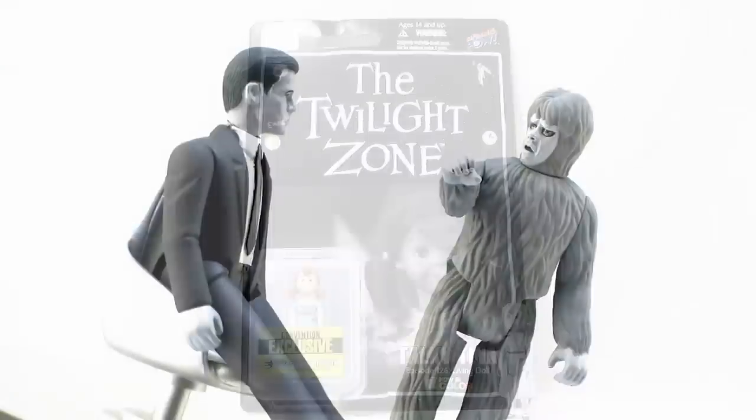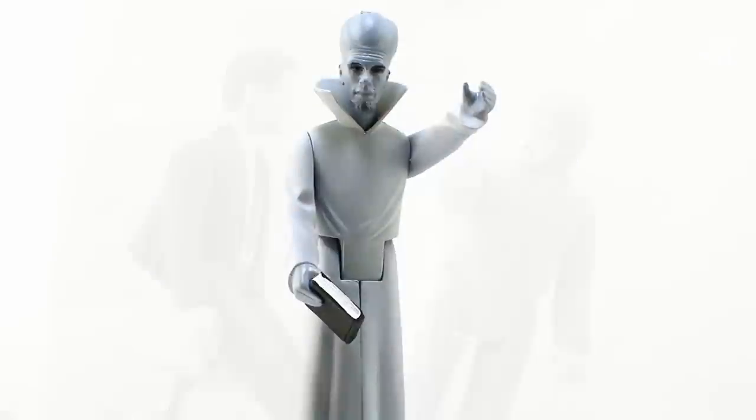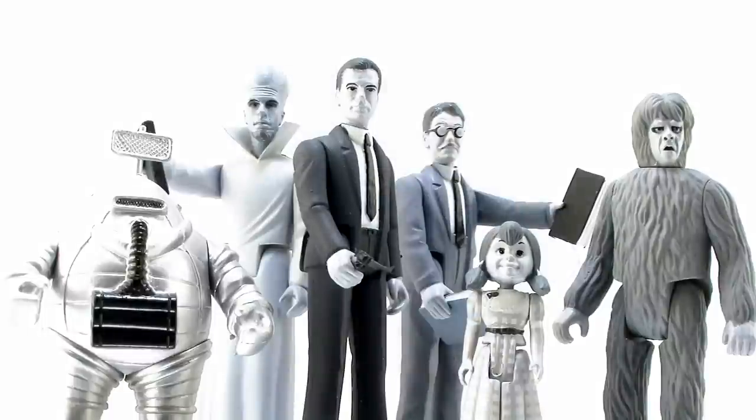So there you go, my friends — there's a look at the new retro style three and three quarter inch Twilight Zone figures from Biff Bang Pow. I really love this little series and I really hope we get to see more characters from the show, because there are so many great episodes and I would love to collect some cool little action figures based on them. You can buy these at specialty shops and online toy stores right now. Happy haunting, my friends, and until next time.